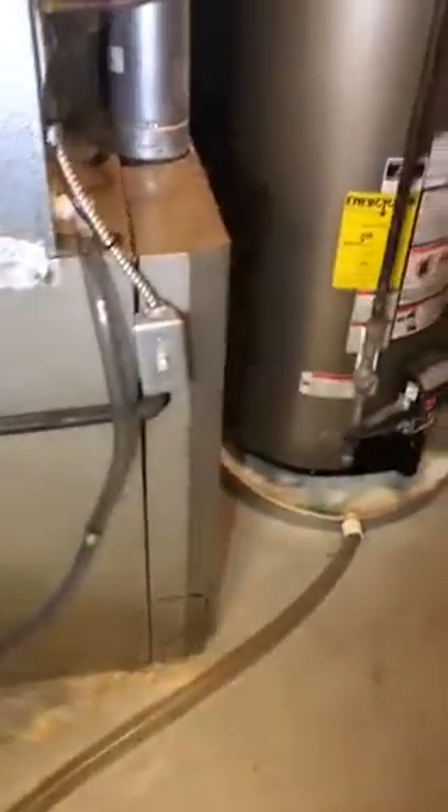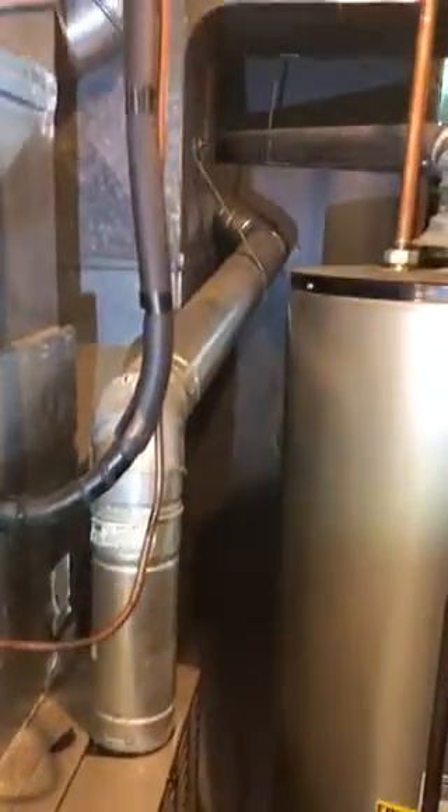Here's the gas piping — straightforward. His refrigerant lines go out, but they're the wrong size, so they have to be changed out. They're only three-quarter, maybe seven-eighths.